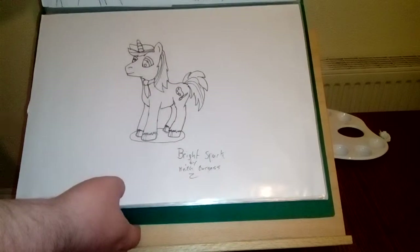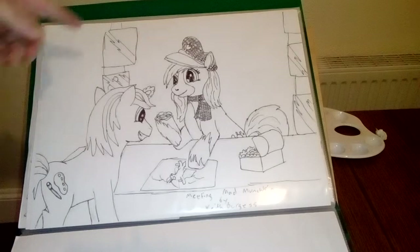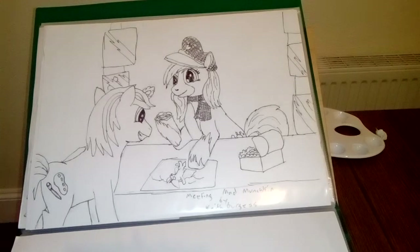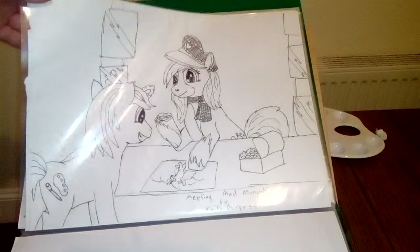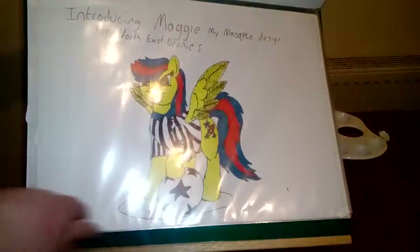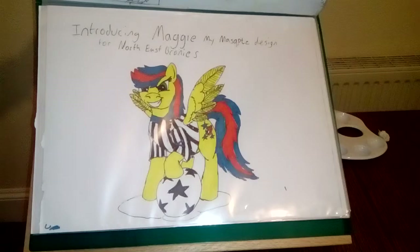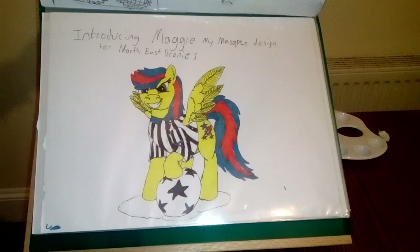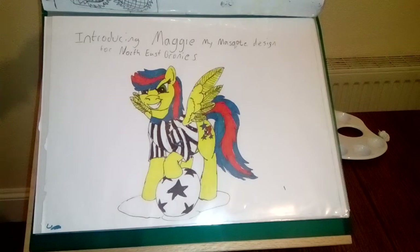Busy working on OC designs. There's one that's fanart featuring Mad Munchkin's OC Maddie. There's my OC — the one I'm going with for now. It's Maggie. She represents everything I am and where I'm from, so I really like this OC.